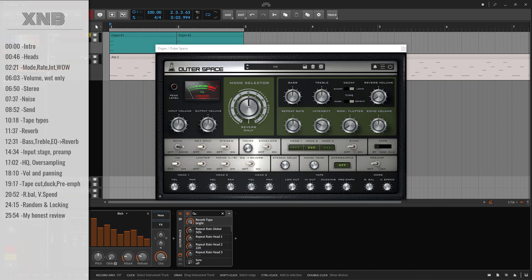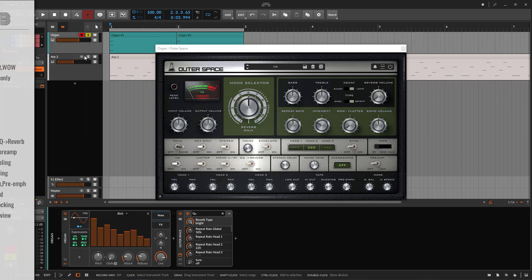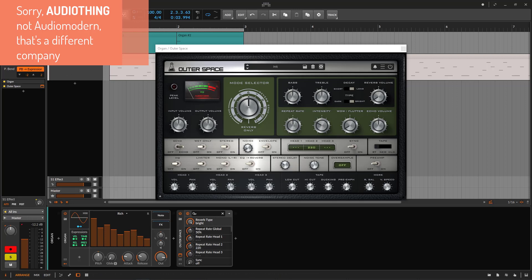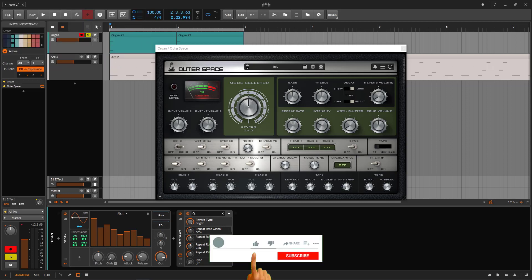Welcome back to another tutorial or dash review on this channel. This one, we need to talk about the Outer Space, and this one comes from Audimor — a company that makes plugins. They make good plugins. Some of them are very dumb, but some plugins are really, really cool.